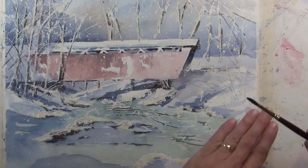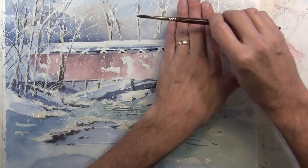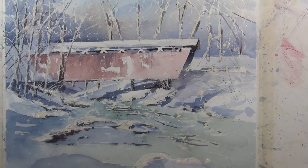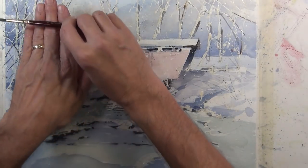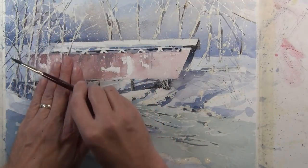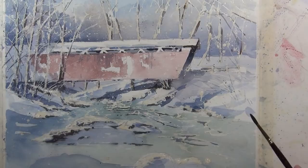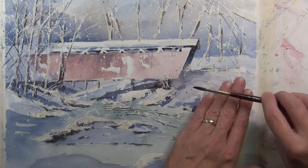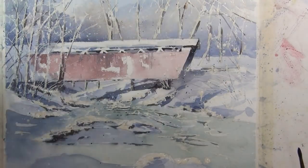I'm about to remove the mask, but before I do I'm going to take a dark value paint and give a light splatter across the composition. When I remove the mask I'll have the white of the paper coming through where the masking fluid was. But I also want some of the same texture in dark value, so I'm just tapping with my brush to give a little dark-valued splatter that will complement the white that comes through after I remove the masking fluid.